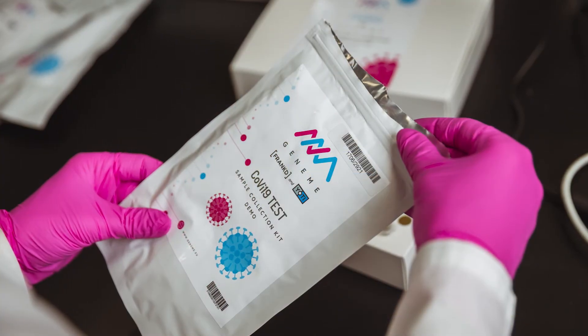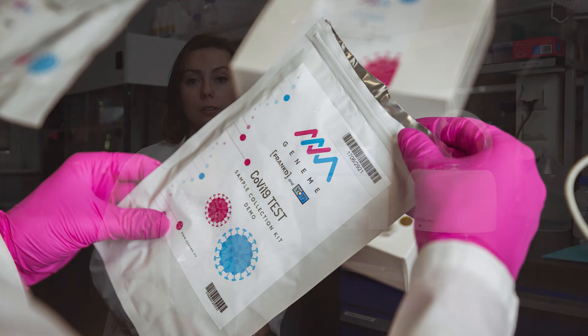All reagents used in FRANKT are freeze-dried, which allows the test to be very easily transported across borders. It also means that FRANKT does not need refrigeration conditions for storage. The shelf life of the test is one year before the expiry date.